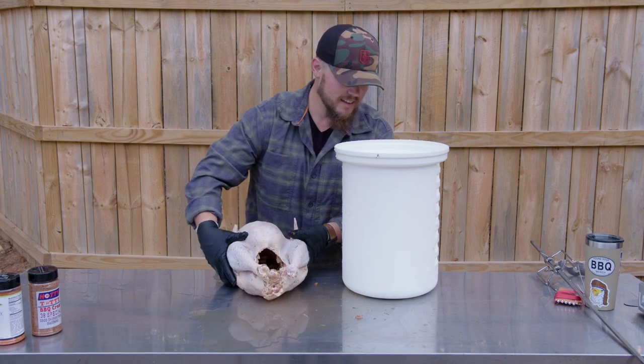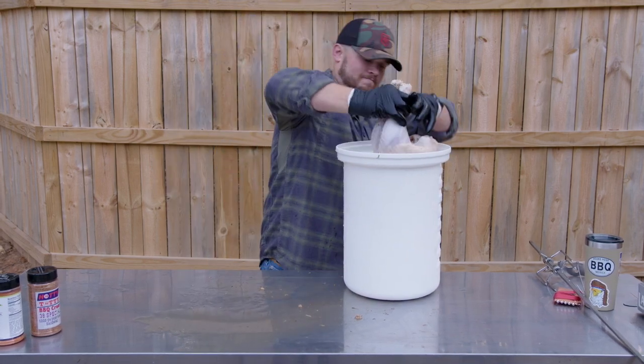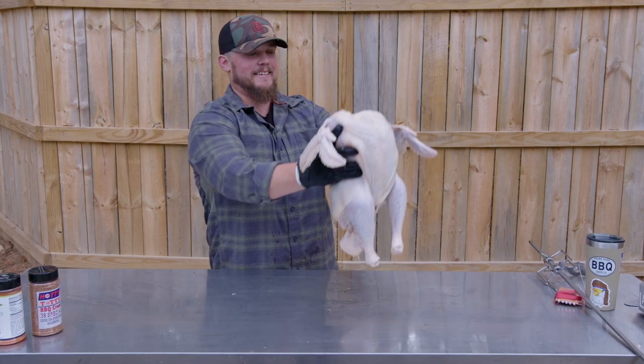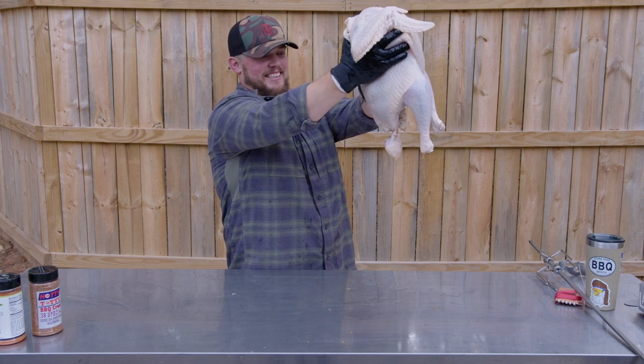Just dunk it down in there a few times and get it rinsed off. Look at that. Let's dry that thing off.